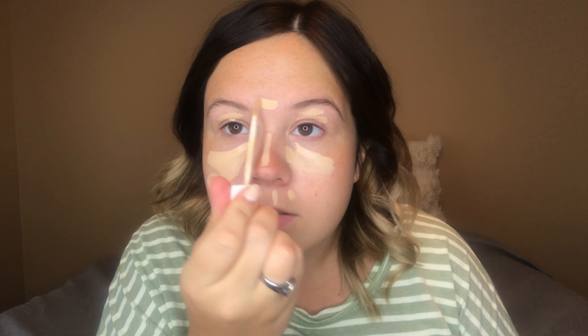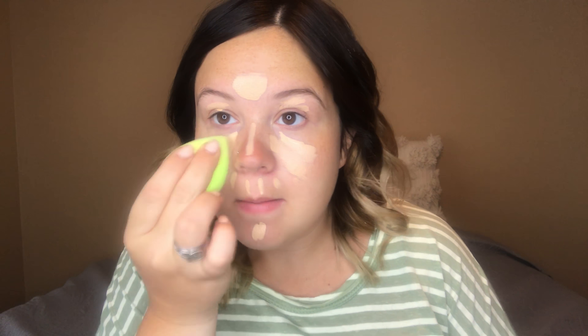Next up, I'm going to be using the Flower Beauty Concealer. This is their full coverage concealer and I'm using the shade Light. I'm just going to mainly put this everywhere I normally put concealer anyways, in the middle of my face, and then I'm going to blend it out. If you have a little blemish or something that you want to cover up, now is the time to put the concealer on there. Now I'm just going to take my beauty blender and blend this out.